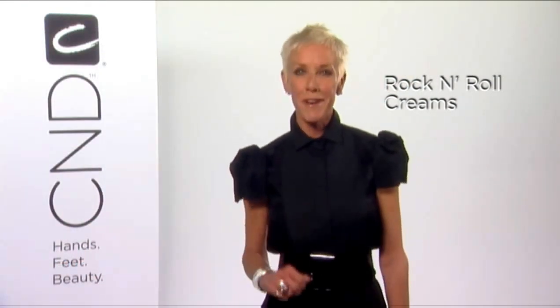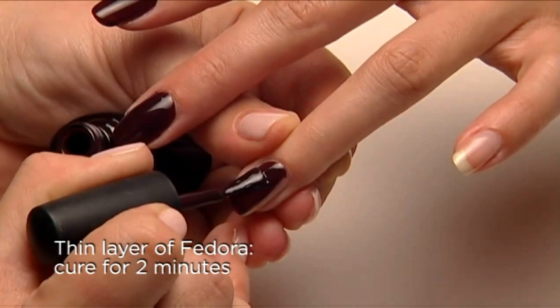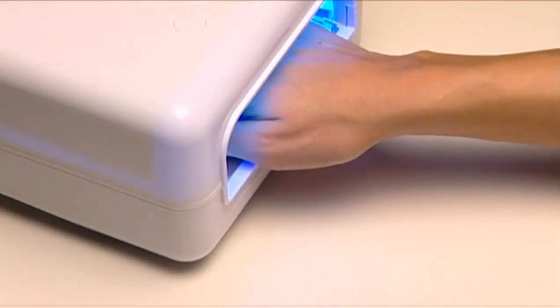Now let's go rock and roll — my favorite. All four of the next looks start with deep, dark Fedora. Apply Fedora to four nails, then cure for two minutes.